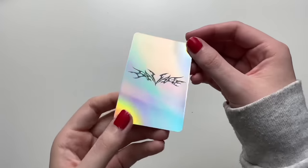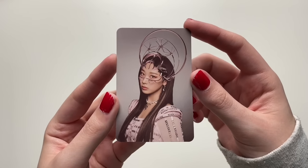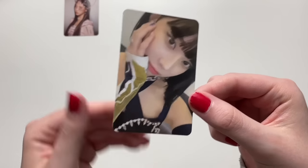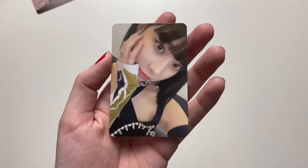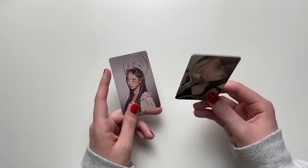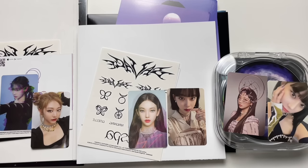We got AR clip instructions and stickers. The lenti photo card is hollow — always a sucker for hollow cards. Very pretty! I got a super gorgeous Giselle — so so pretty. And the last selfie photo card — we got another Winter. Wait, it's actually an AR card, so it's supposed to move, which is why it's blurry. Overall we got two Giselles, two Winters, one Ning Ning, and one Karina. That was my unboxing of aespa Savage — I hope you enjoyed, and I'll see you guys next time!